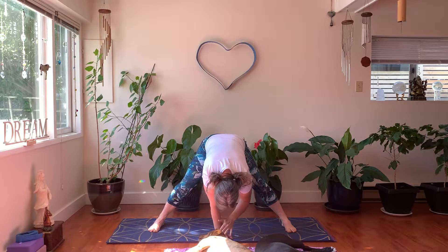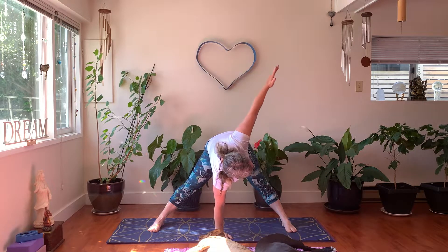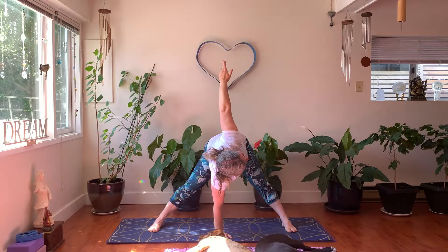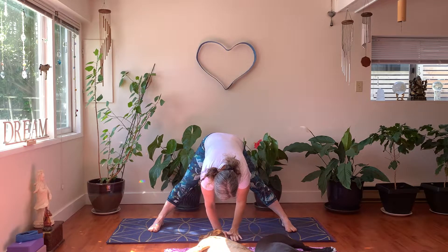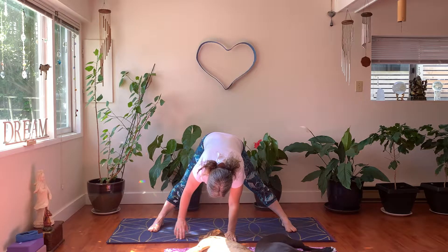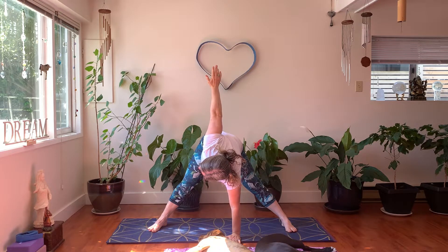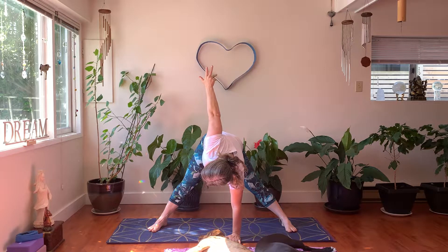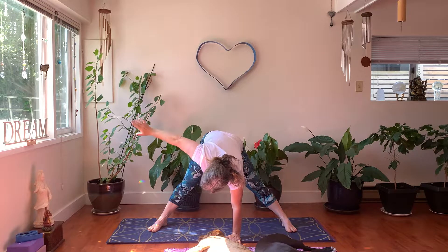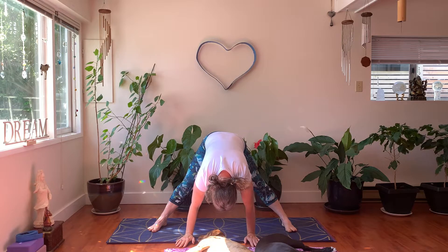If you feel like going a little further, right hand plants in front of you and left arm reaches up and over into a wide-leg standing twist. Breathe. On the next exhale lower down, then on your next inhale bring your right arm up and exhale into your twist. If this is too much, just stand forward, hold and breathe. It should feel really good — opening up your shoulders and your neck, and also giving your brain some feel-good energy.